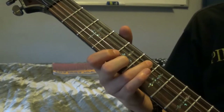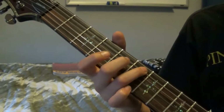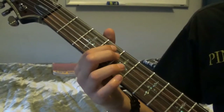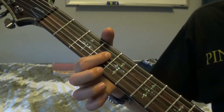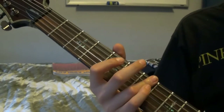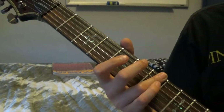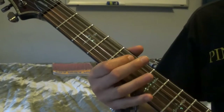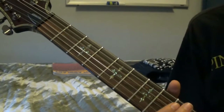Then you're going to go to the 6th fret of that same string and play that four times — one, two, three, four. And then you're going to go to the 4th fret. And then to the 4th fret of the 4th string. One more time. You're going to play the 7th fret, starting with the 5th string and then moving back down to the 6th string. You're going to play those two, and then you're going to go back to where you started. So that's the whole thing.